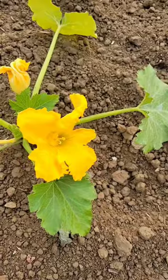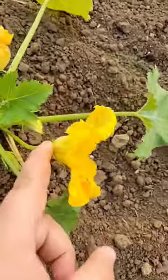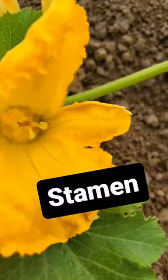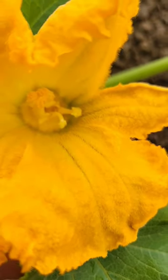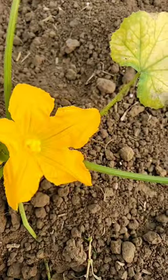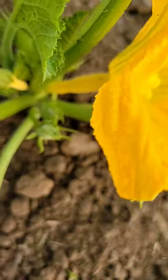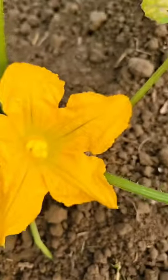Fun fact: did you know you can hand pollinate zucchini plants? Let's look at the flowers first. Here we have a male flower — you can tell because it's got a long stem and a stamen, which is the male part of the flower. Here is a female flower; it buds right down to your little zucchini.